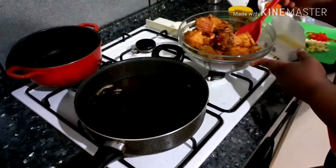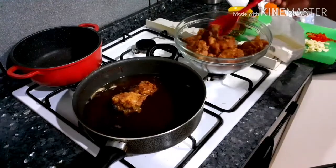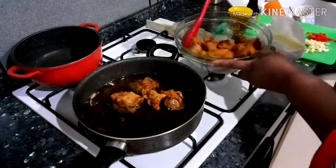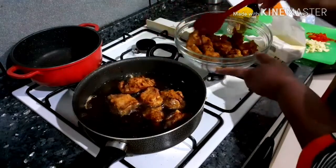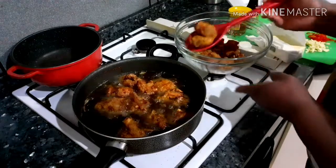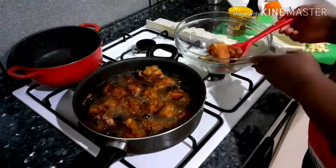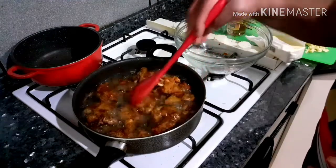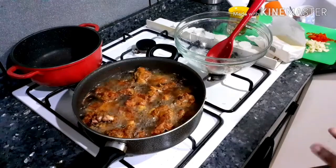So guys, we're back for the second fry. I never turned off the fire because I wanted the oil to remain hot. The reason for the second fry is because, as you saw from the beginning, I never boiled the turkey — it was raw turkey. The secret is in the second fry.